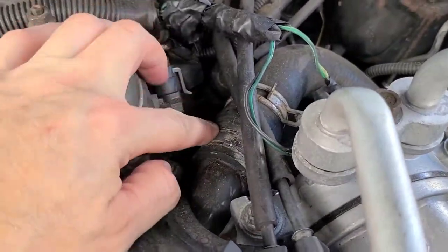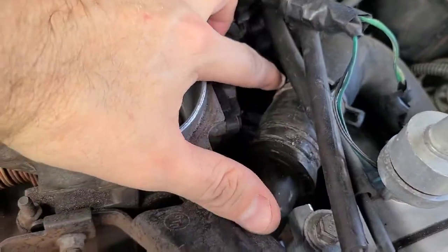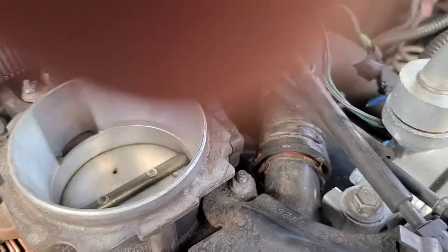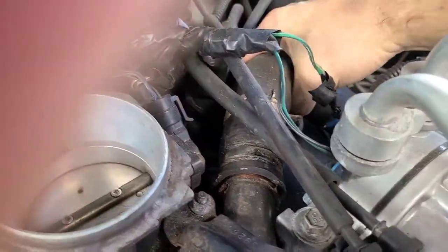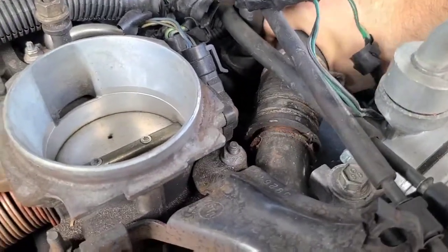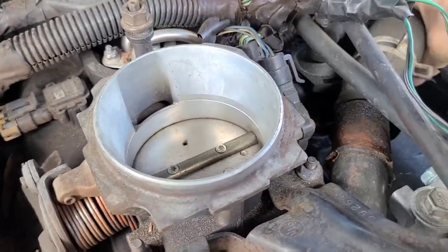You can see the clamp was here and we've gone ahead and slid it back on the hose. Now we're going to go ahead and remove the hose right from there. You might have to wiggle the hose loose a little bit, twisting it — it should come right off. There we go, we got our hose off.